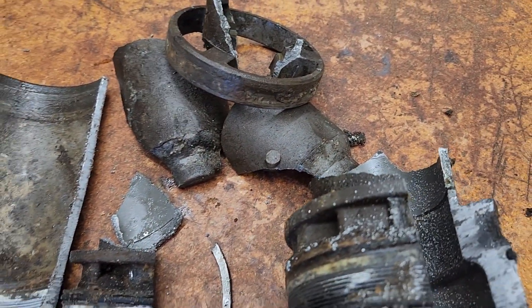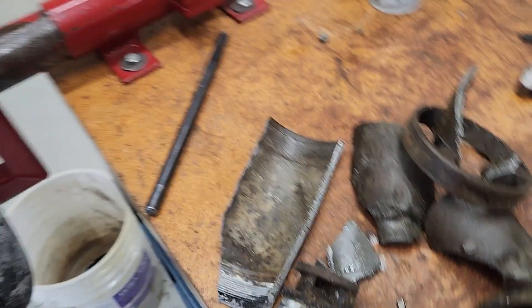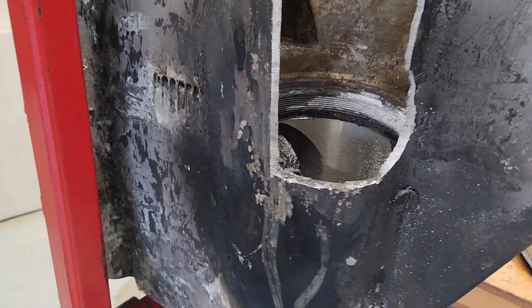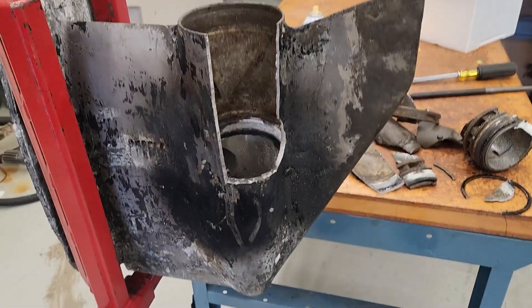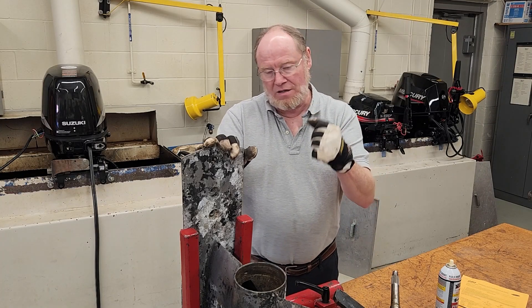That o-ring had failed, and when it failed it allowed salt water to get in here. I heated this thing up — almost to the point of melting the case — got it really, really hot on both sides. I've run into this a few times. You win some, you lose some. If you like this one, hit that subscribe button and I'll see you in the next one.